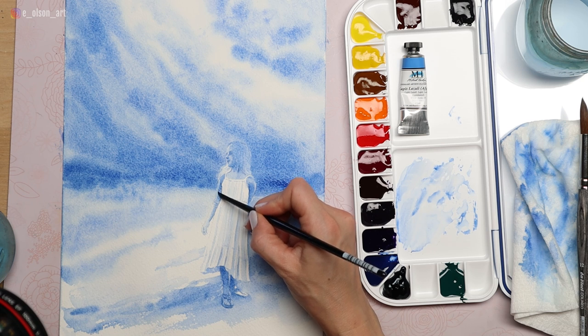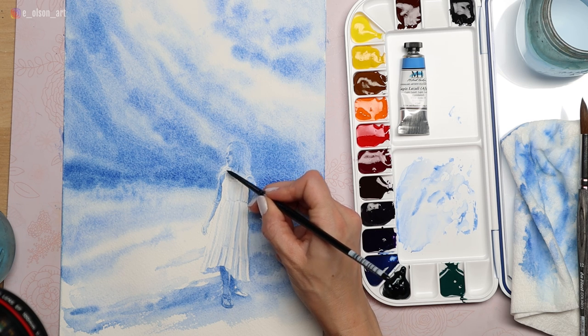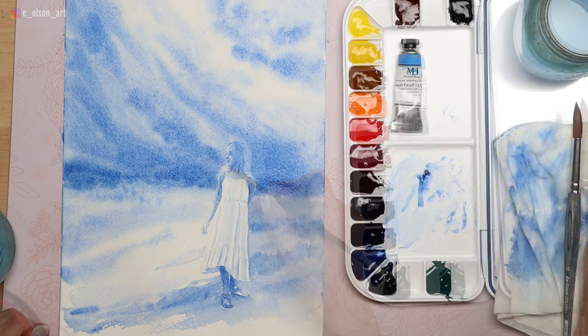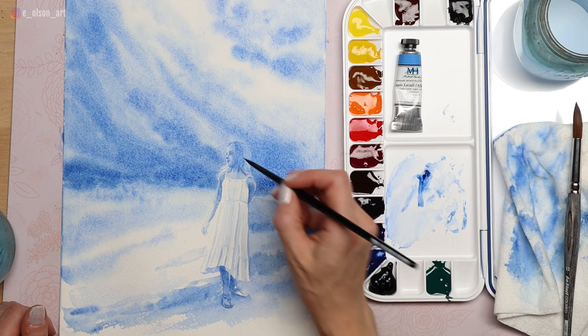As I painted with the lapis, I noticed that when I used wet-on-wet, it granulated in a spectacular way, especially since I was using very textured paper — this is Canson Heritage 140 lb Rough Press. I did have to use quite a bit of pigment and play around with the consistency of the paint in my palette to try and get a good variety of values, but that's normal for any monochromatic painting.